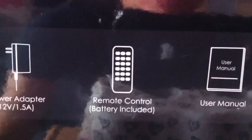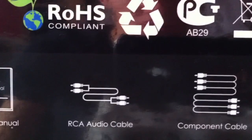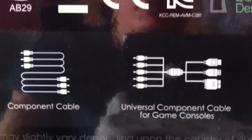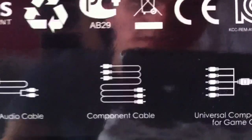It also comes — on the side of the box — with the device itself, a power adapter, the remote control with batteries, the manual, the RCA audio cable, the component cables, and a component cable for game consoles.